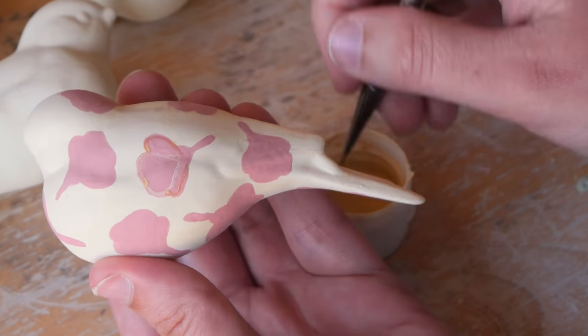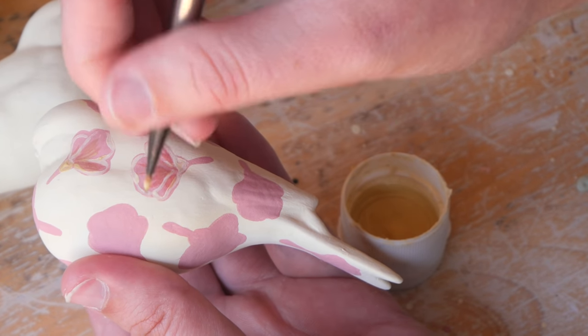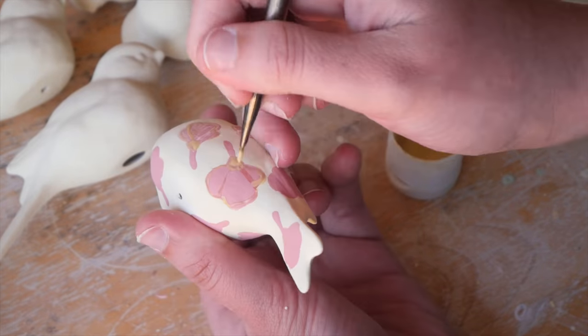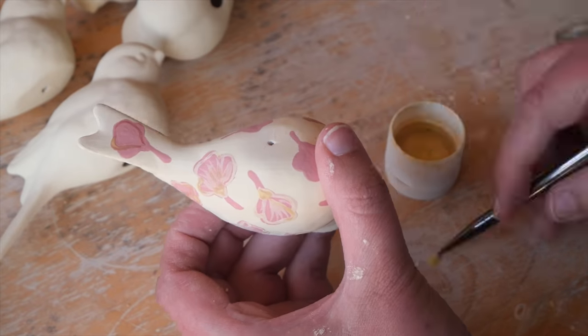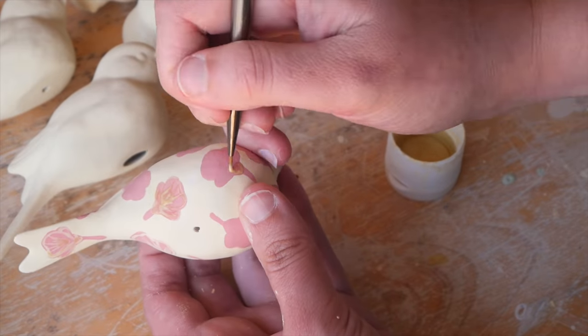I also wanted to have like a contrast with those earlier birds to see how a little bit more of a bolder pattern would translate on this piece compared to that really fine line detail pattern. I definitely love small details, but I did just want to see and use this as an experiment.